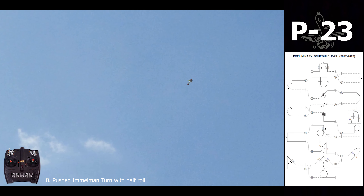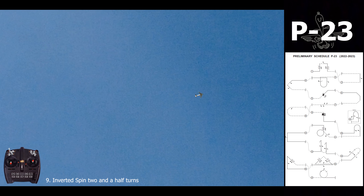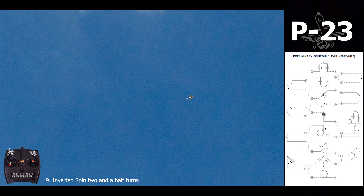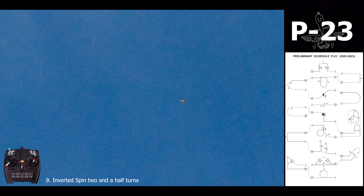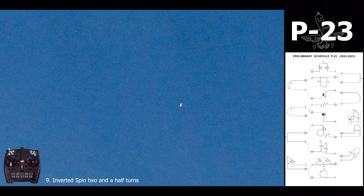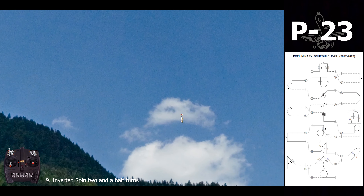We need to gain some altitude again because the next maneuver on top has just half roll. We have two turns and a half spin — two turns and a half — so we'll try to center this maneuver. Apply the brake and there we go: one, two, and a half.